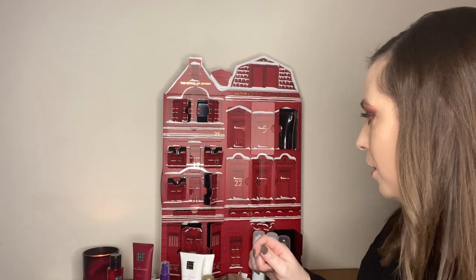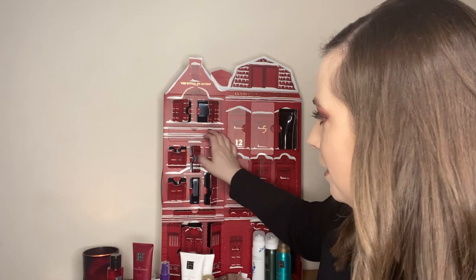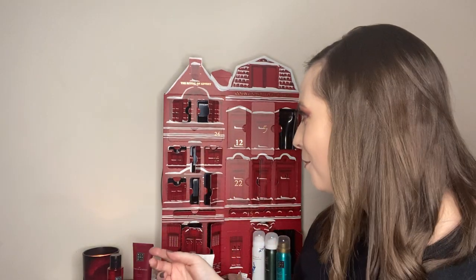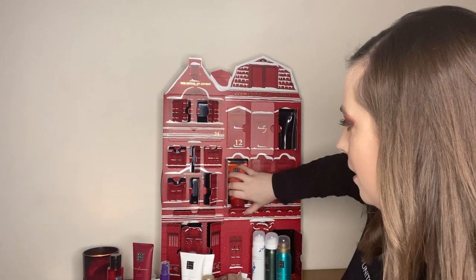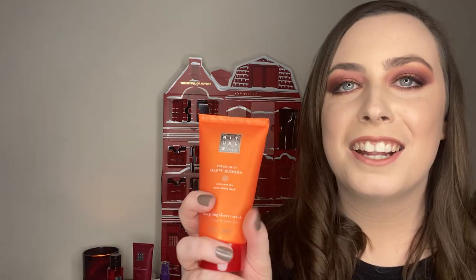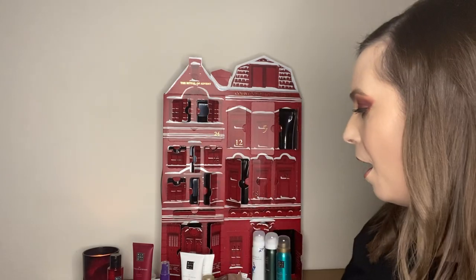Box number twenty-two is a decent sized product — the Ritual of Happy Buddha, which is my candle here behind me. It's a really nice, subtle scent — sweet orange and cedarwood. Just give me all the cedarwood. And what I love about this is that it's actually a scrub, so it pairs up perfectly with the exfoliation glove we got earlier. I just love that — they're really thinking about their products.